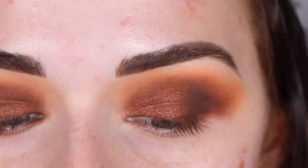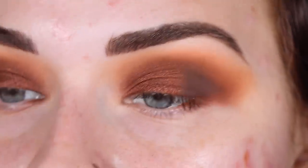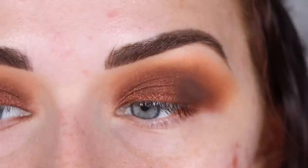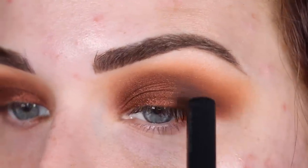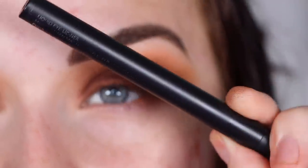I think I will do a wing because I feel like a wing can kind of make a look look more put together. I feel like this is feeling a little sloppy, and I also like to do wings when I'm not loving my outer corner, which I'm definitely not right now. So a wing will save the day today.